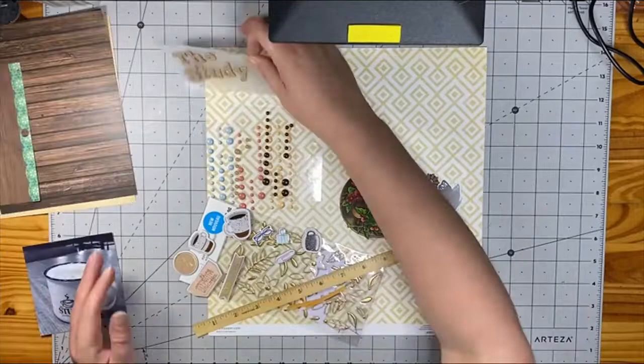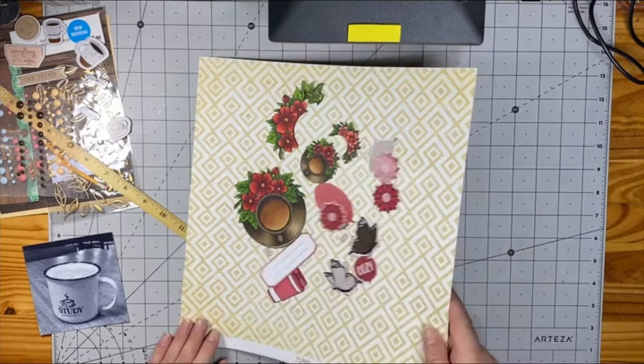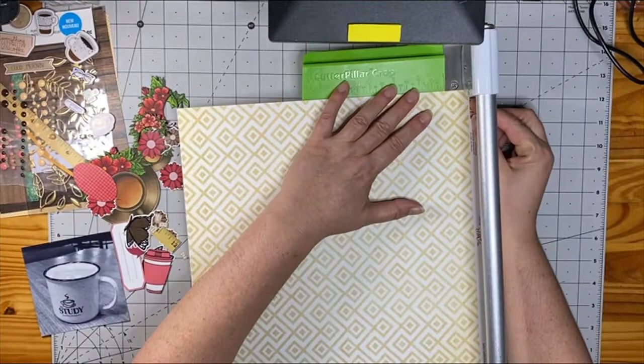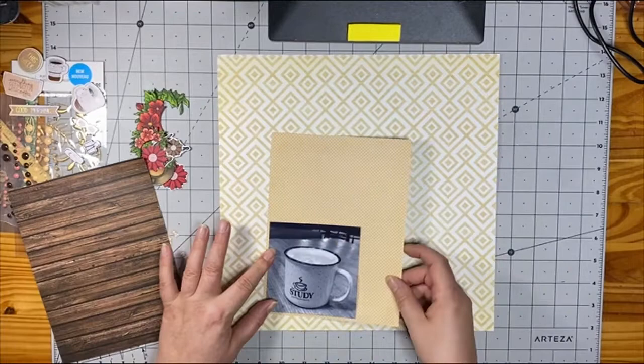For this one, I've used a clear acrylic stamp from Jaded Blossom called Floral Coffee Art. In this set, there's a larger one and a smaller one, exactly identical. I used that to my advantage. When I colored them, I colored one of each of the full stamp, and then I colored just the florals on each of them as well, and I fussy cut all of them out.